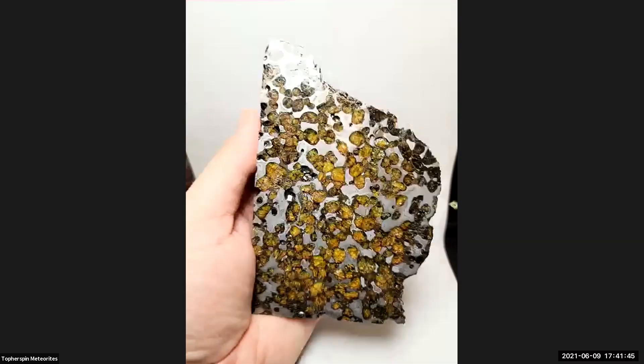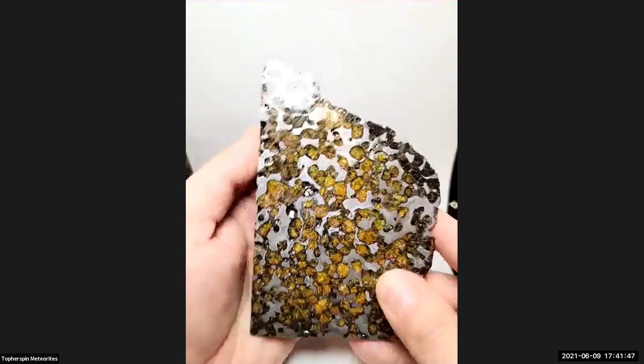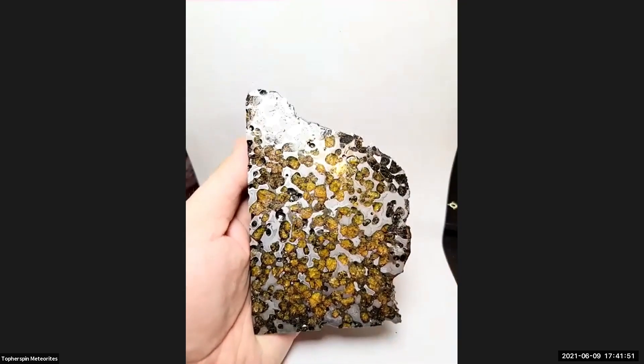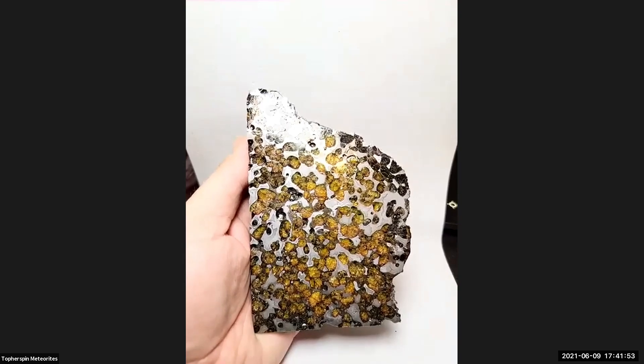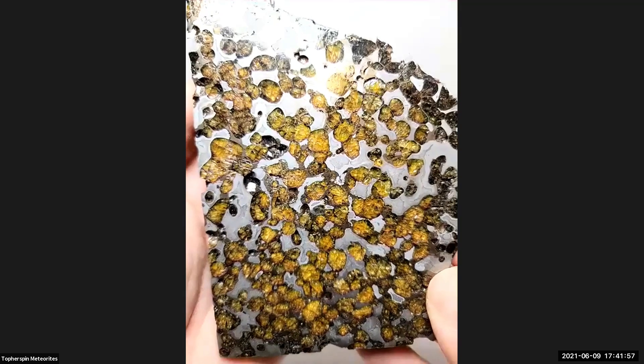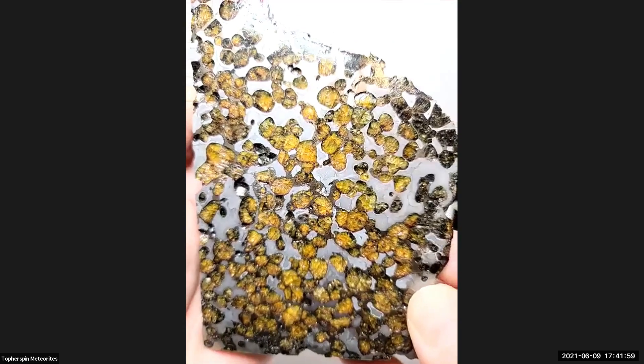This is the Brenham from Kansas — and this is what I replaced it with. That's nice. Beautiful. The camera's not going to zoom in some days, but this is my new Brenham.